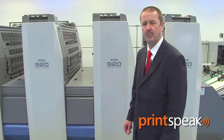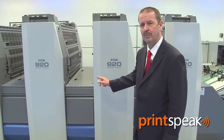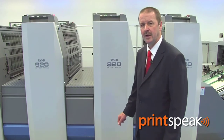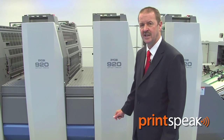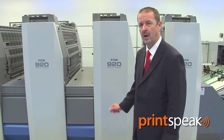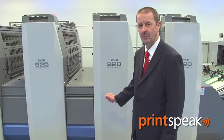The 920 series is a unit press, meaning each unit is identical to one another and performs exactly the same. It also means that we can put a perfecting unit in any configuration up to 10 colours. All presses are available with the option of in-line coating, both water-based and UV.